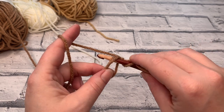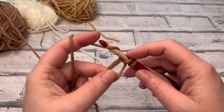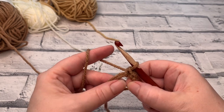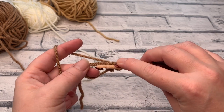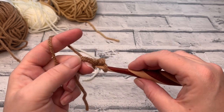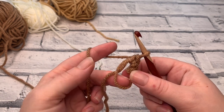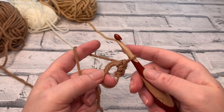Hold that tail yarn across the edge of the circle because we want to work over that yarn as well. Insert your hook into the centre, yarn over the hook, bring it back through, yarn over, pinch the adjustable ring, and bring that through the loop on your hook — that's a normal single crochet. We're going to place another five. Insert the hook into the centre of the ring, yarn over the hook, bring it back through that centre, yarn over and pull through both loops. Keep one finger holding that circle open and hold the tail yarn so you're working over both at the same time.